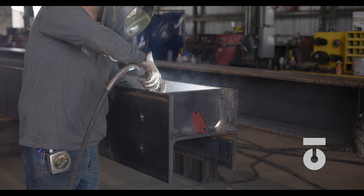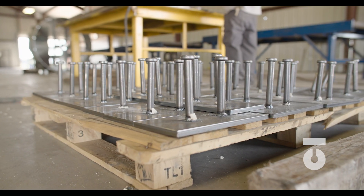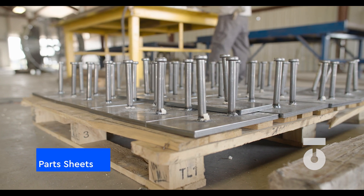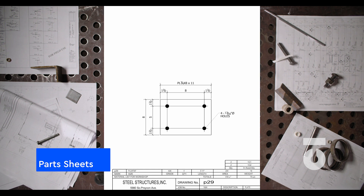Parts could also go into creating the various embeds needed for a job, so they're not always just for assemblies. Your part sheets and assembly sheets will give you the full picture of how parts will be used and will be the instructions for further parts processing.